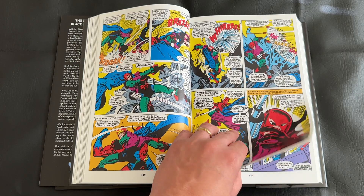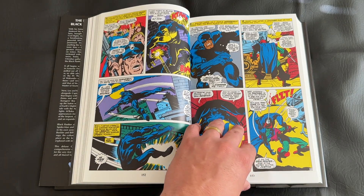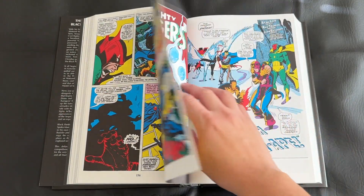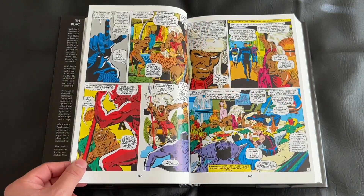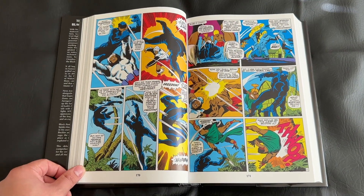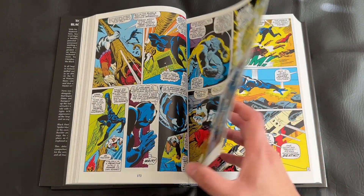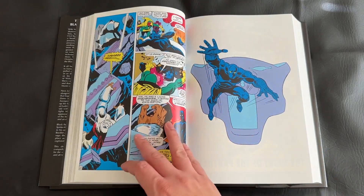For someone who largely knows Black Panther from the movies and the MCU, this can be a fun place to jump in. I will caution those that only prefer modern comics — the first half of this omnibus may take a bit to get through, as it has Silver Age and early Bronze Age issues that are a little more wordy, slower moving, and feel a bit dated. The Jungle Action issues are a bit more gripping and will be an easier entry point for modern readers, but just beware some issues are dated.